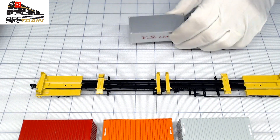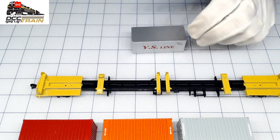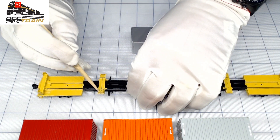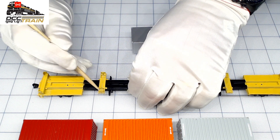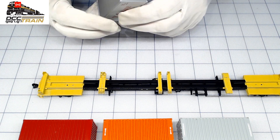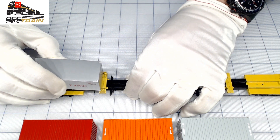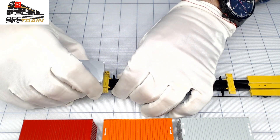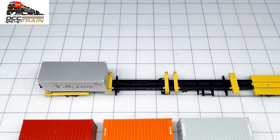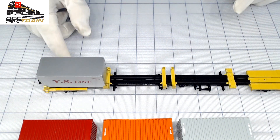The only container I have that fits is this original Walters, and the cool part of this car — I'll tell you what I'm going to do later if someone wants to resolve an issue like that. See, that's so cool. At this point, only the Walters container fits perfectly. Be a little bit careful. Only the Walters container fits perfectly, okay? No problem. I have another issue with a different car.